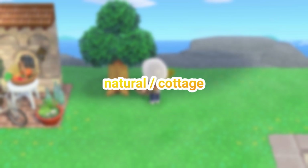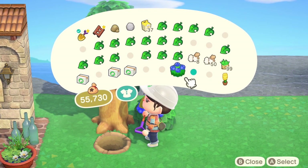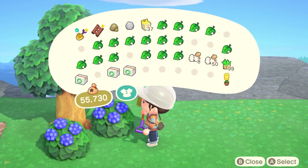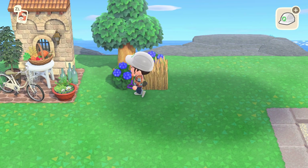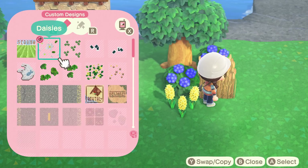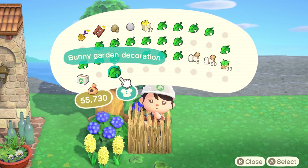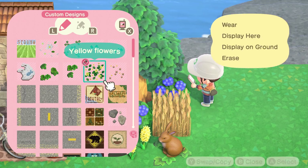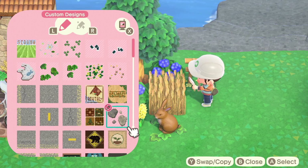I wanted to attempt the challenge one more time — this time with a natural or cottage type feel. I did this one a bit differently, without using a pathway, just a 3x3 area in the grass. I used a tree, some shrubs, and the wheat field item again. I wanted this space to look very lush and very natural, so I also added a flower. After adding all of that I wasn't left with much room, so I tried to use a bunch of smaller items to achieve more detail in such a small space.